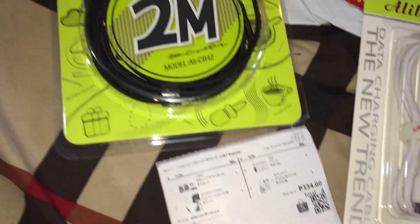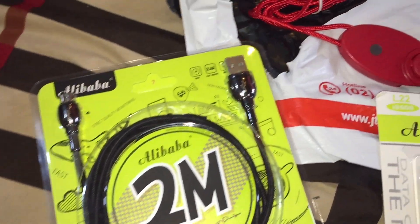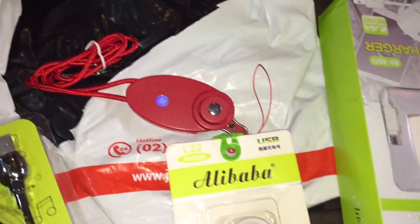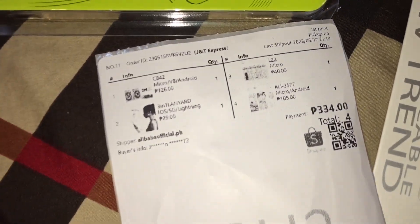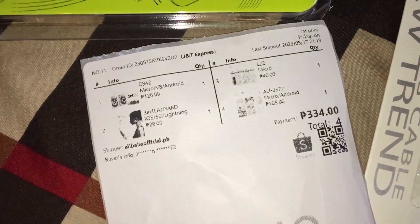So, four chargers. This one for iOS and for Android for only 334, guys.